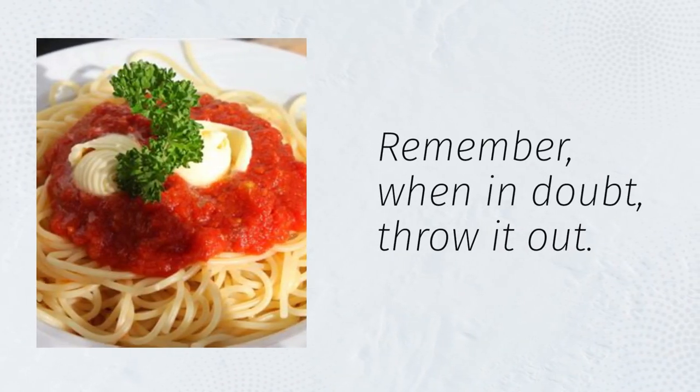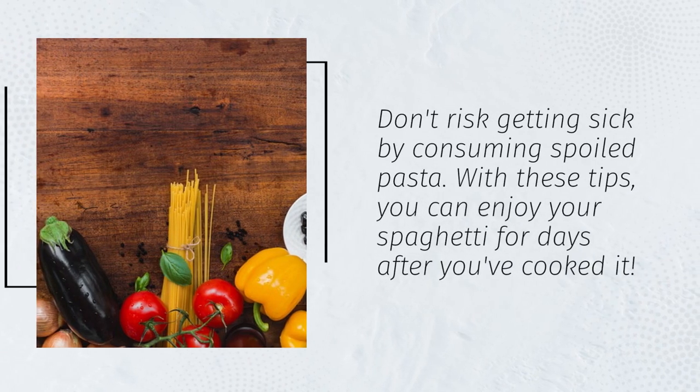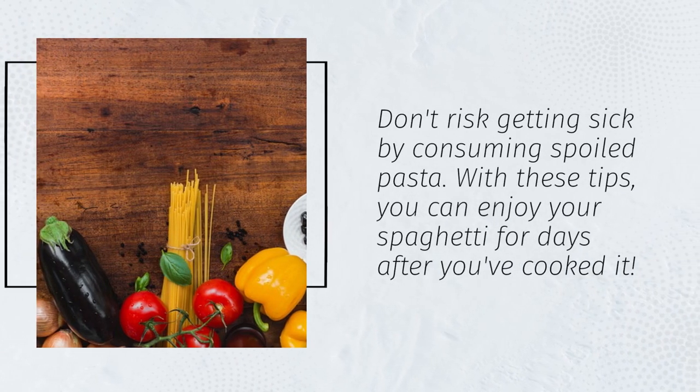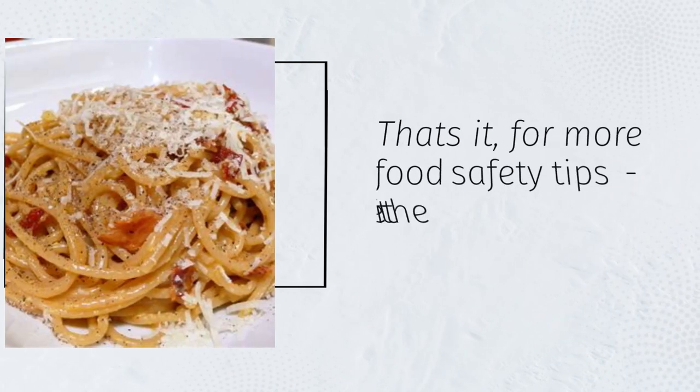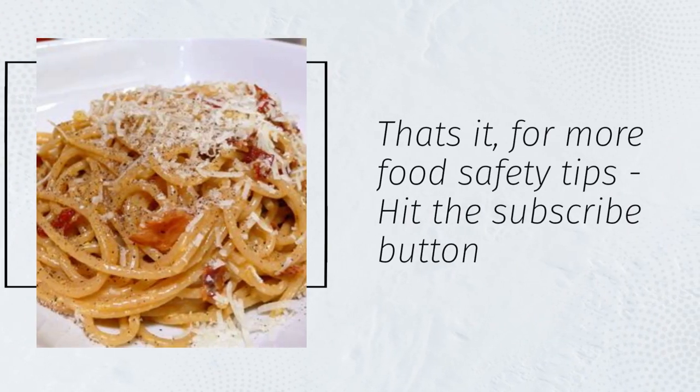Remember, when in doubt, throw it out. Don't risk getting sick by consuming spoiled pasta. With these tips, you can enjoy your spaghetti for days after you've cooked it. For more food safety tips, hit the subscribe button.